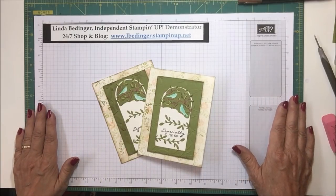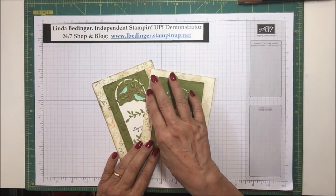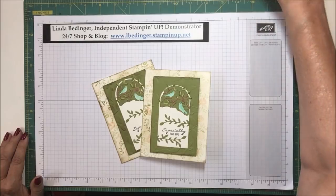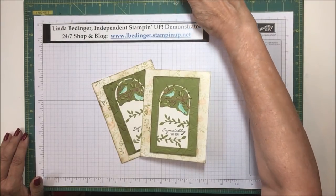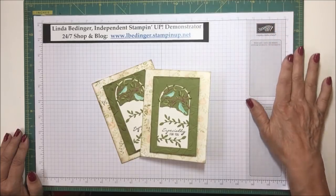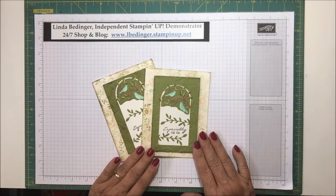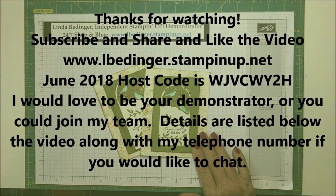If you don't already have a Stampin' Up! demonstrator, I would love to be your demonstrator, or you could join my team. If you're thinking of joining Stampin' Up!, I'd love to talk to you about it. There are ways to do it where you have longer time periods to meet your minimums, and we're coming up on one right now. I like to walk people through the process so that you make the best decision for yourself, and I'd be thrilled to have more people on my team. Thanks again for stopping by — I'll be back soon with more projects and cards, and I'll see you next time.